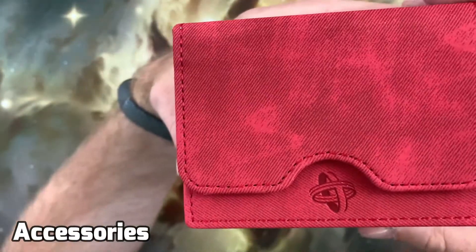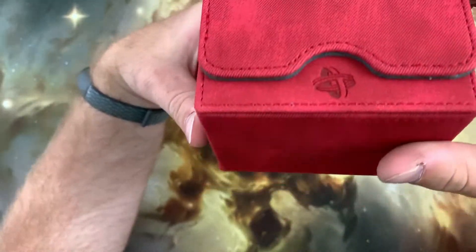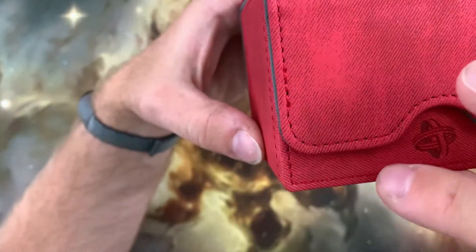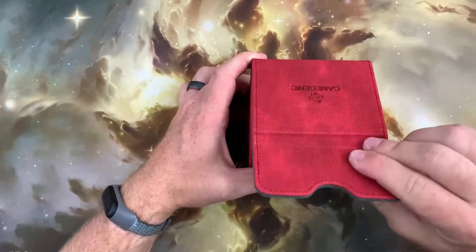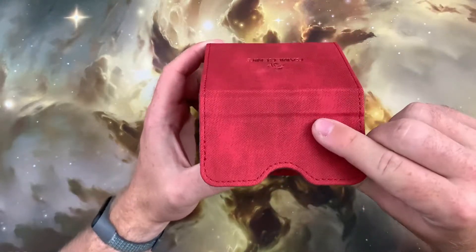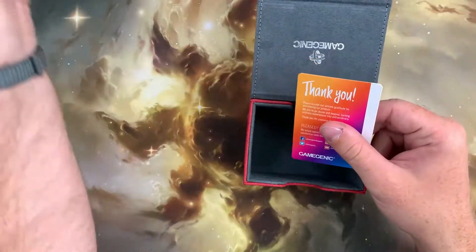For accessories, the GameGenic Sidekick is not a deck box designed with an accessories compartment, and at a stretch, some counters and small dice could be squeezed into the box along with 100 single-sleeved cards, but this would not be recommended. If ample space for accessories is what you're looking for, then this is not the deck box for you.